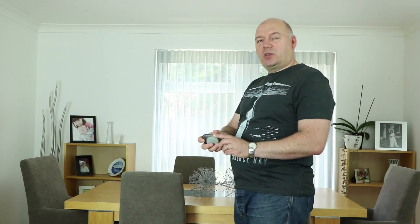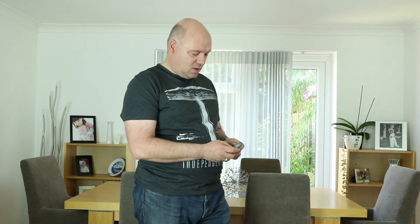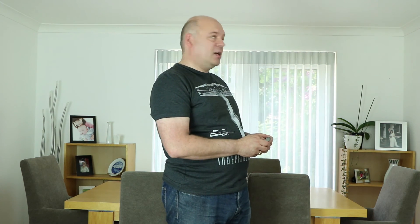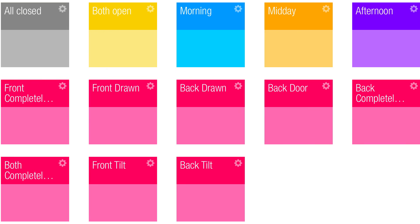They come with a little remote — they call it the PEPA remote because of the shape — and it does what you expect. You can open the blinds, and you can also close them again, and then you can tilt them and tilt them back. So what more do you want from blinds?